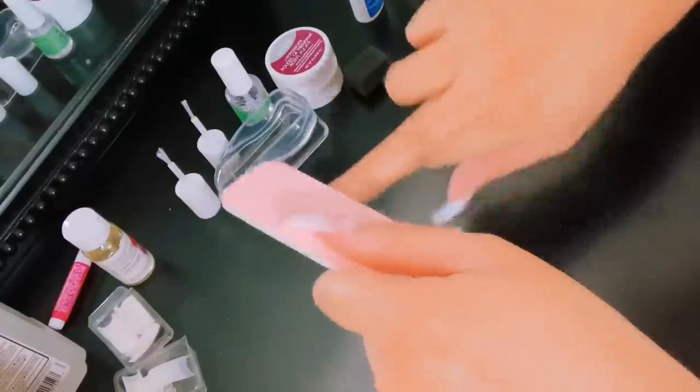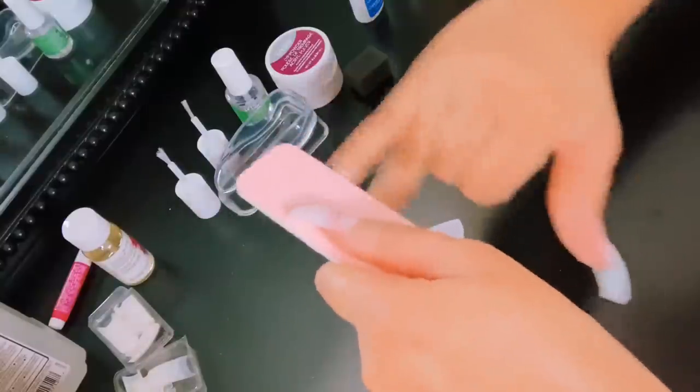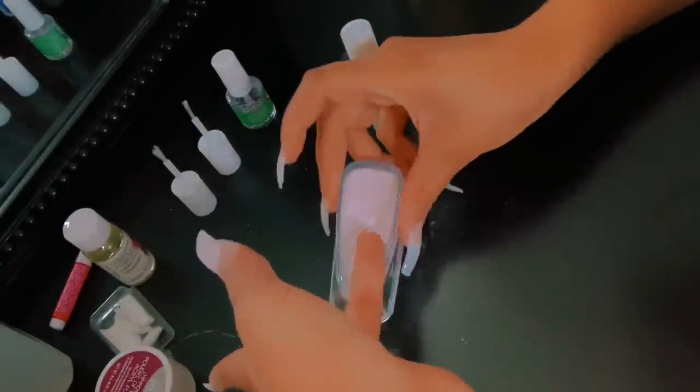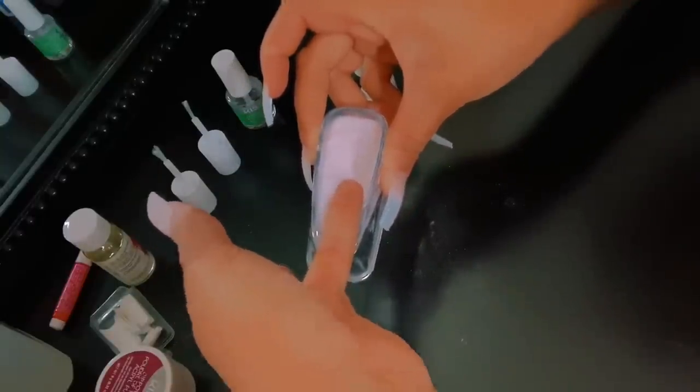Then you want to shape your nail to your desired look. I wanted to go for a nice old-fashioned square nail. Even though I love coffin, I was kind of scared because this is my first time. So I said, let me do a square — you can't go wrong with square.